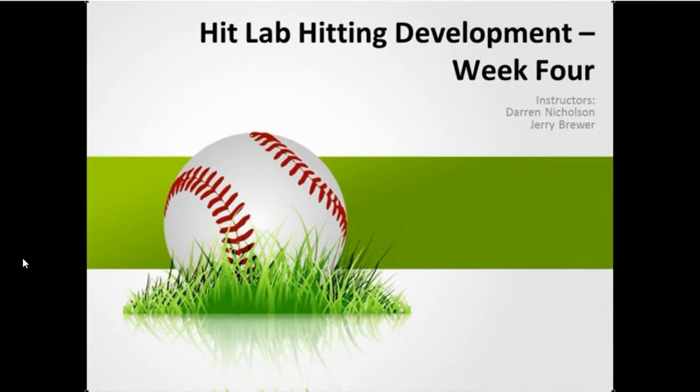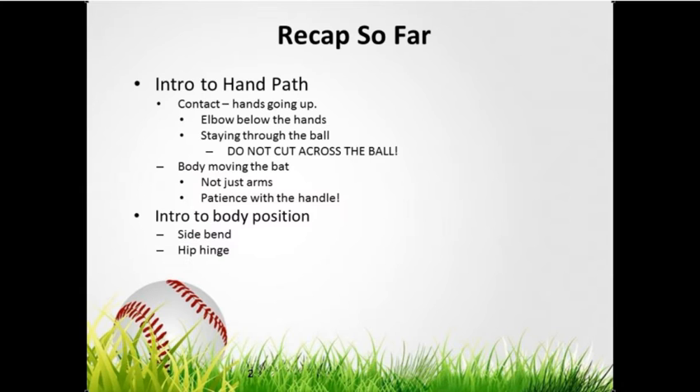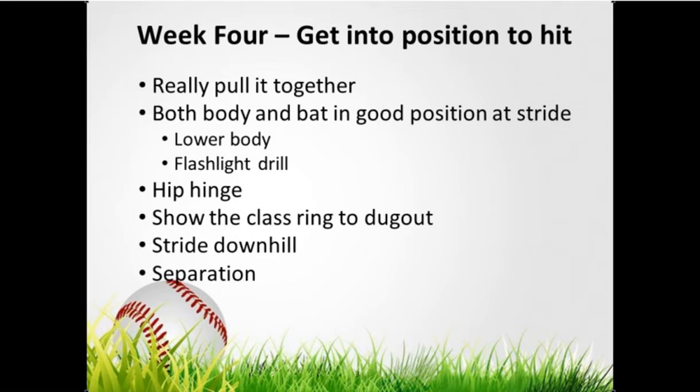Welcome to the Hit Lab Hitting Development Course week four. To recap what we've done so far: we talked about hand path, what we want our handle and barrel doing when we make contact with the ball — staying through the ball, not cutting across it, and having an upward trajectory with our hands and barrel. We talked about moving the bat using our body and core, not just our arms.